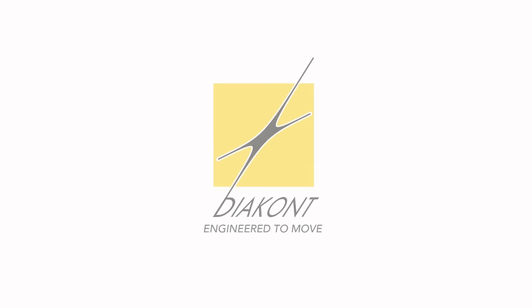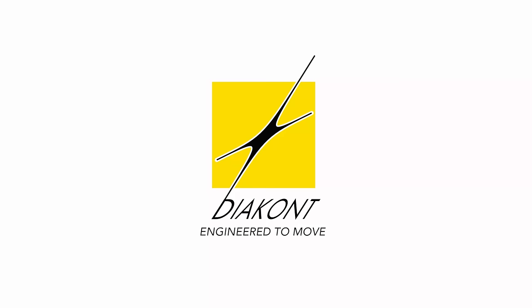Diacont, engineered to move. For more information, visit www.fema.org.